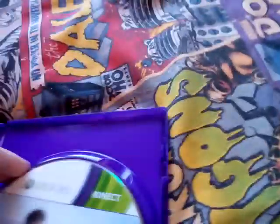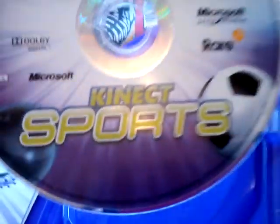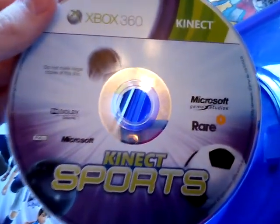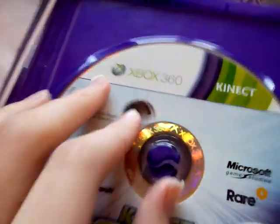And here, of course, is the disc — Kinect Sports, Microsoft Game Studios, Rare. 'Do not make illegal copies of this disc.' Kinect. And you've got like a football design on the disc.